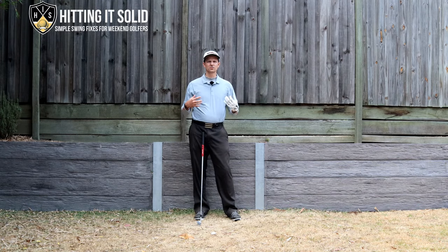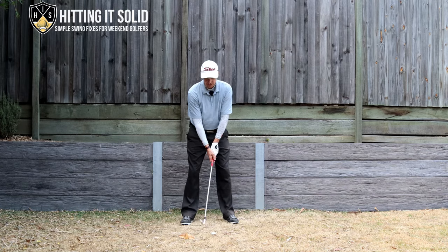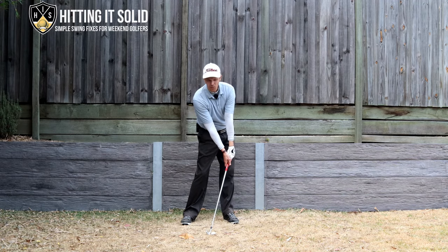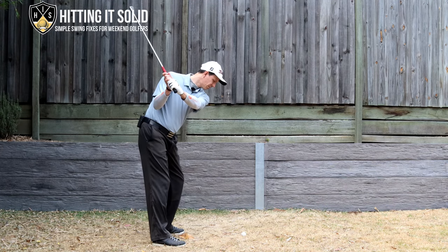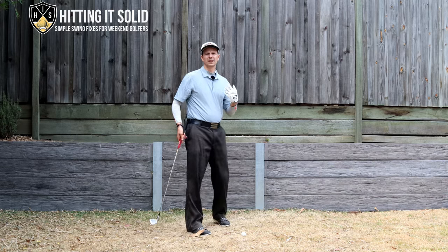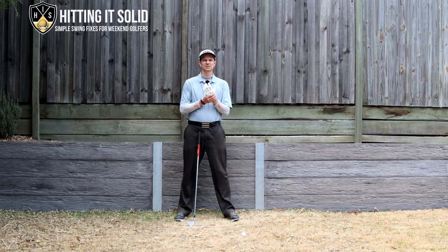If you look at their golf swings in slow motion you'll see they really excessively bow it, particularly towards the end of their backswing and as they start their downswing. As they get to the top, Jon Rahm does it a lot earlier — he starts bowing it excessively right there — and as they come down it helps them get the club more inside, generate a lot of power, and hit much more solid, compressed golf shots.